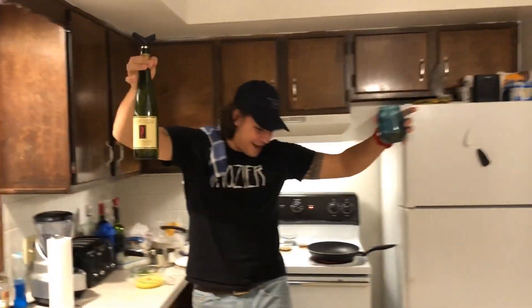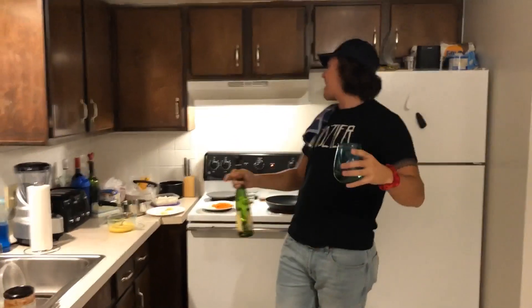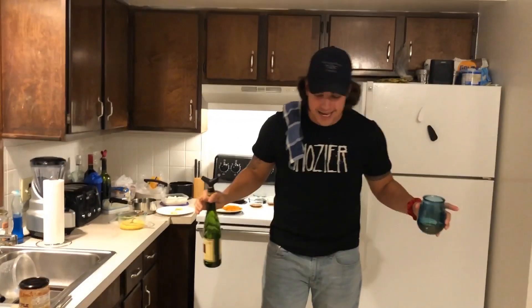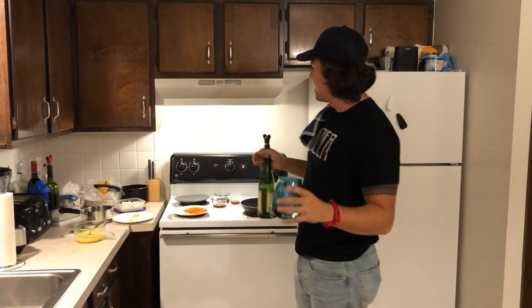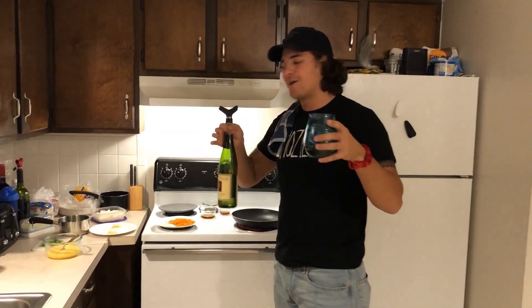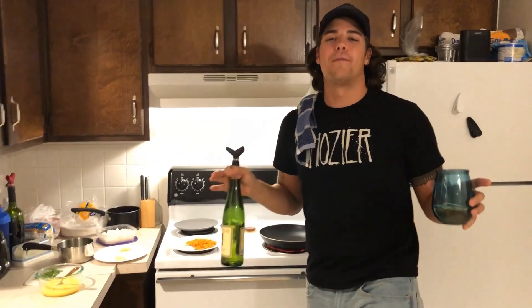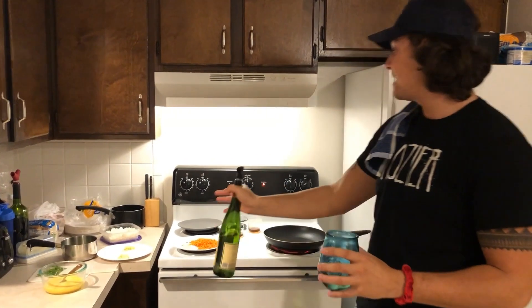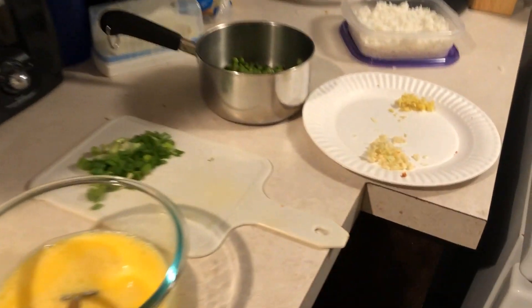Hello everybody! Welcome to episode number four of cooking for college students. Today we are tackling fried rice. Now this video is going to be super quick, so I want to run through some of the ground rules while making fried rice. Number one and most important: have everything prepped and ready to go before you start cooking. As you can see, I've got everything portioned out, prepped, and within reach of where I'm going to be cooking.